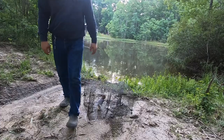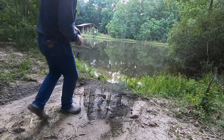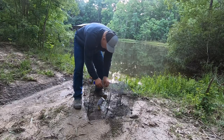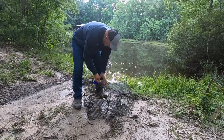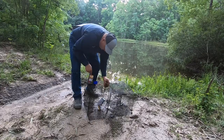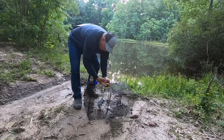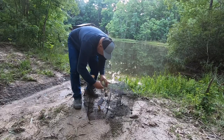Alright guys, the corn didn't work this time — I don't know what happened. There ain't nothing in here. We'll try the peanut butter. Put the peanut butter on the sponge, rub it on there. We'll try it again tomorrow and go check the other one.